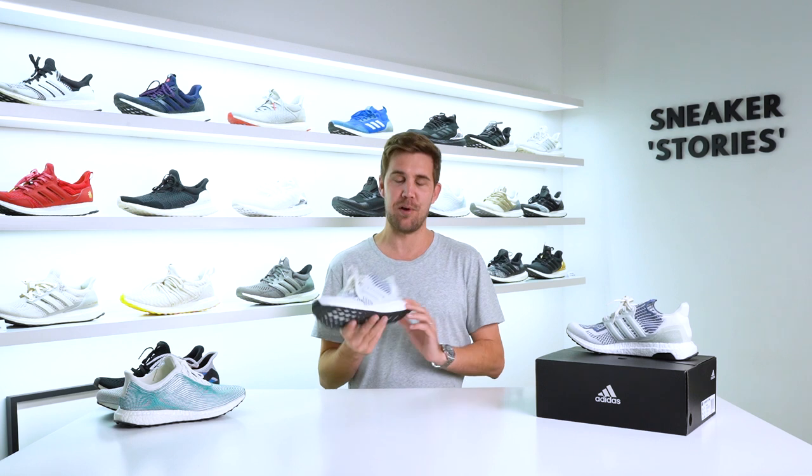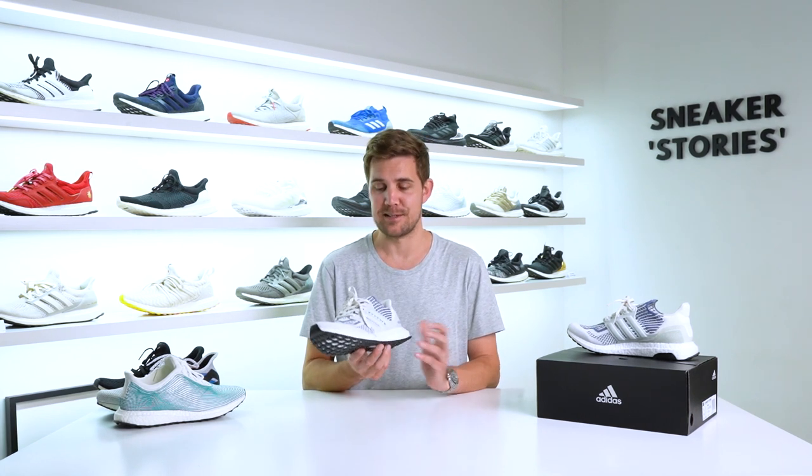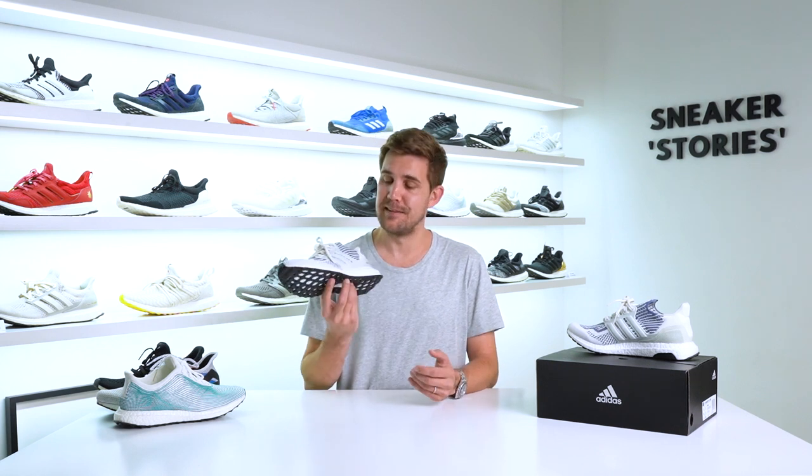First things first, I really want to look at the Ultraboost 6.0 DNA that Adidas has just recently released here in South Africa and of course around the world globally. It's one of the coolest Ultraboost DNAs that I've personally seen for some time. If you stick around till the end of this video, you can find out how you can win a pair of these right here with Sneaker Stories and Adidas. But with that said, let's check them out.